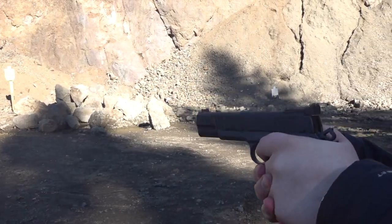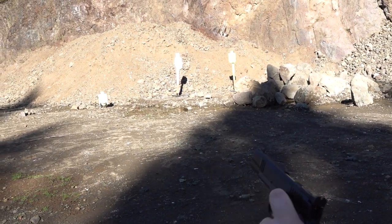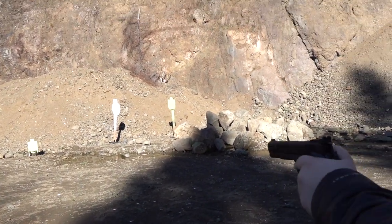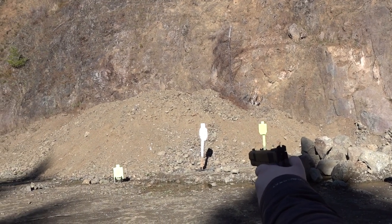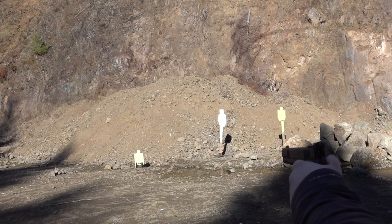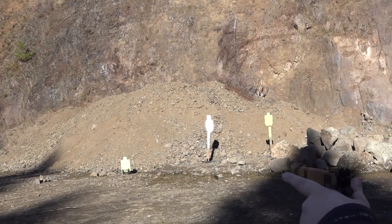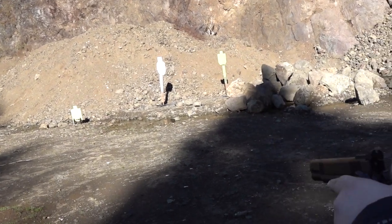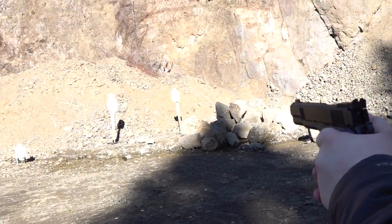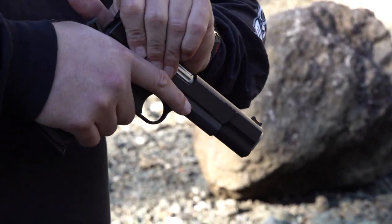Young Beretta just talked me into taking the shock buff out of the recoil mechanism of the Wilson Combat Xperia. Let us know if any of you guys have tried that or if that's solved any issues. We're going to find out how that does. We've only fired about 100 to 150 rounds through it so far, and this thing feels excellent. Now we've loaded up a bunch more magazines in 45 ACP.